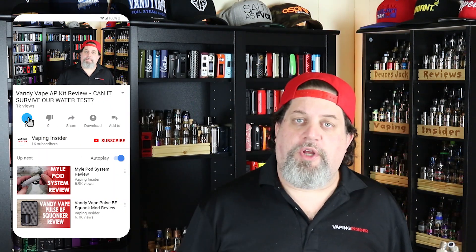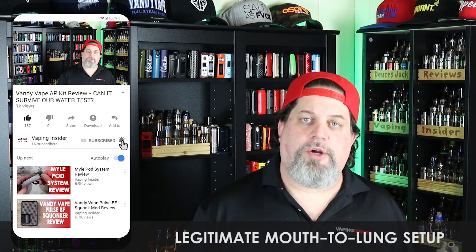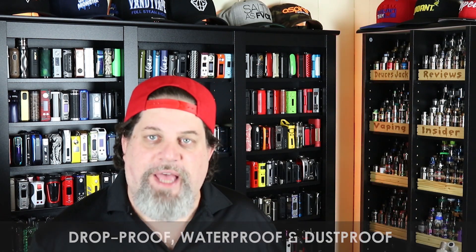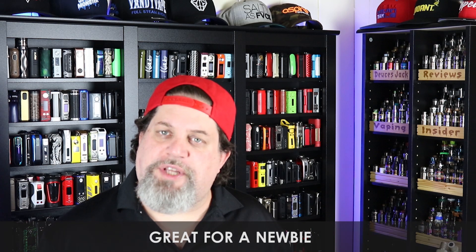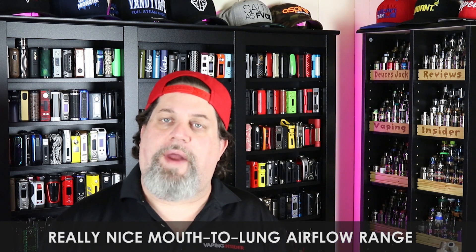Let's move on to the pros. First pro: this is a legitimate mouth to lung setup — diehard mouth to lungers are absolutely going to love it. Next pro: drop proof, waterproof, and dust proof — nuff said. It's a simple mod, very easy to operate, which makes it great for a newbie. It's available in lots of colors: red, blue, black, green, and amber. And the last pro is it's got a really nice mouth to lung airflow range.